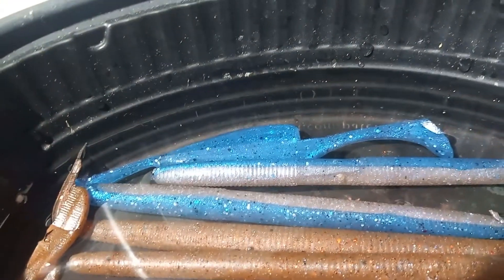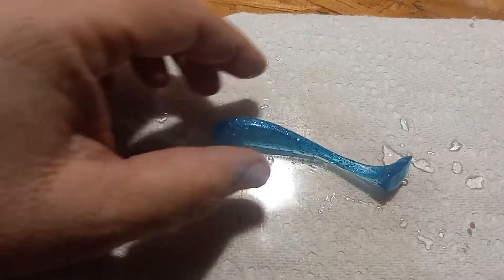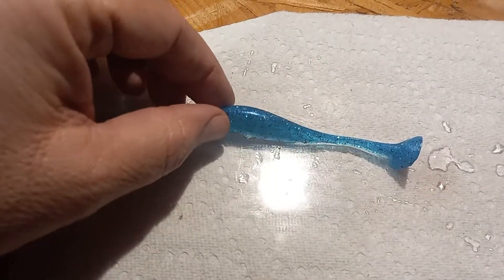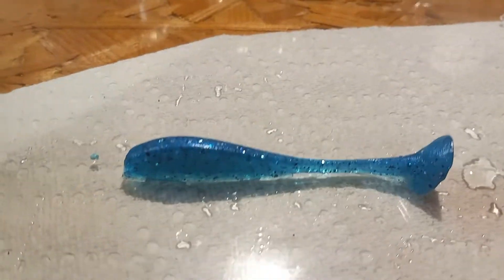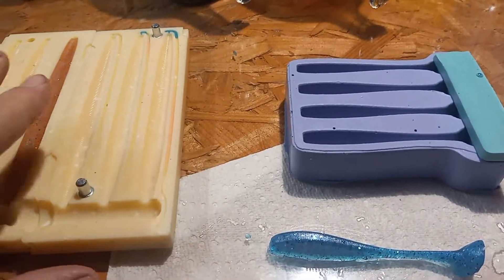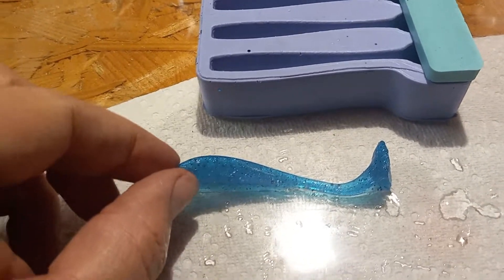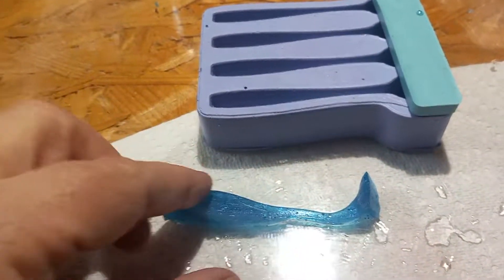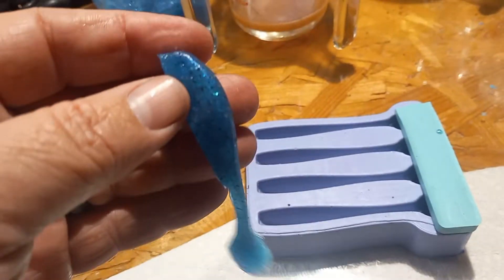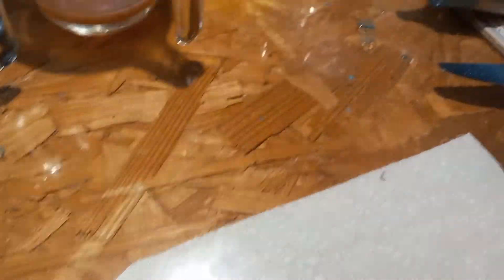I'll pull one out — so this is our shad. I hope I got this before the camera died. While I had the blue in the injector, I went ahead, when I felt enough pressure off of the Smedix that I thought I had it completely full because it wasn't taking any more plastic, I went ahead and just poured a couple of these shads here. I love these — they work great, and these are perfect for striper or bass. I use them to striper fish but these are great, good action in the water.